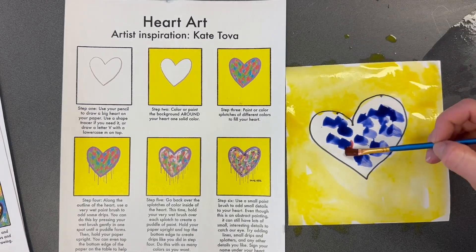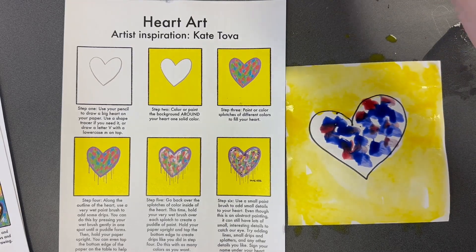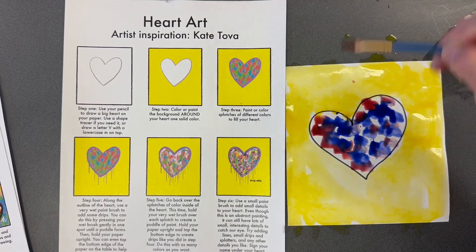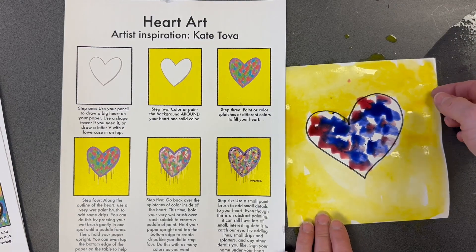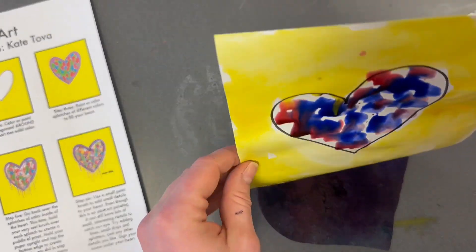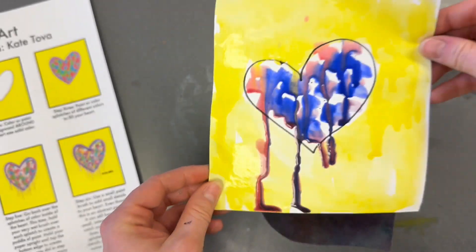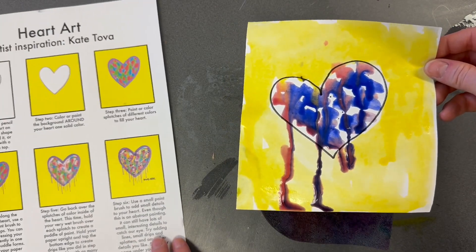Wash your brush and you can add another color. You'll see that the colors are starting to blend a little bit. After you finish adding lots of colors, take your sponge again and make this heart bleed — that means the colors are running. Tap, tap, tap on your sponge. Look at how cool that looks!